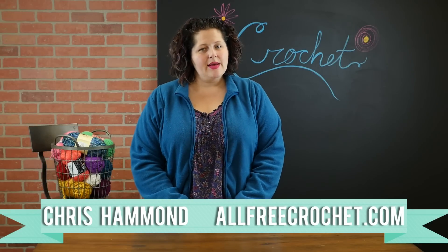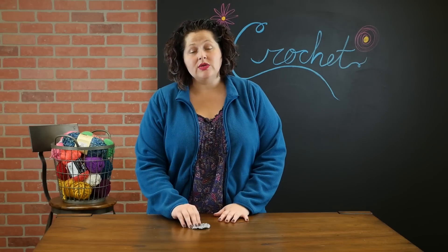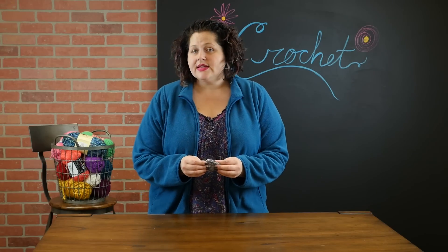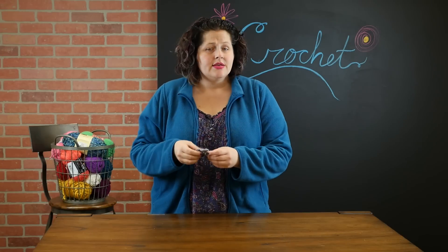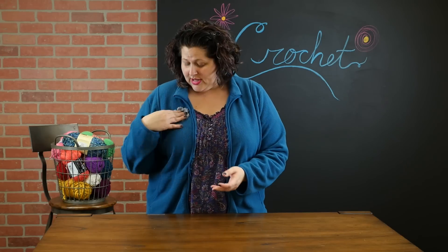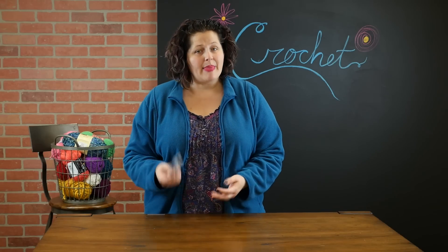Hey everyone, I'm Kris. Today I'm here to show you how to make the easiest little six-petaled crochet flower. These things are so useful — you can put them on tote bags, hot glue one to the back of a barrette for a hair piece, sew it onto a hat, or make a brooch. There's so many things you can do with these. They're super easy; you can whip them up in about five minutes. So let's get started.